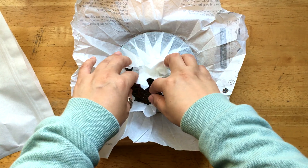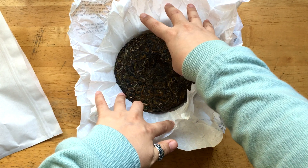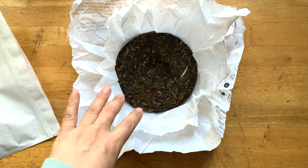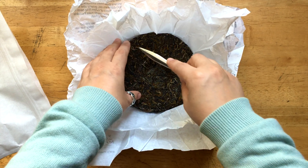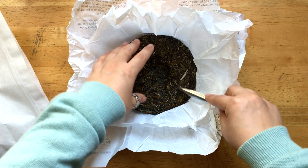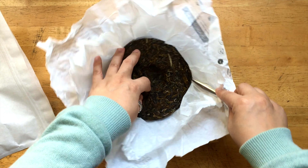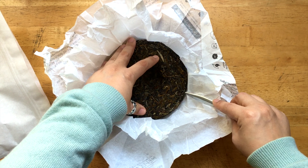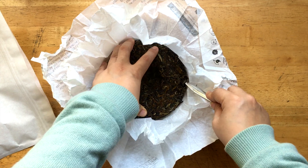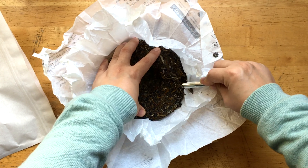Okay, welcome back everyone. It's good to see you again. So I'm going to start breaking the tea cakes, and this tea cake has a really nice smell. Even before you open the paper, you can smell something really, really fresh and nice — floral, and also a little bit of citrusy kind of freshness. It's just so mind-blowing.